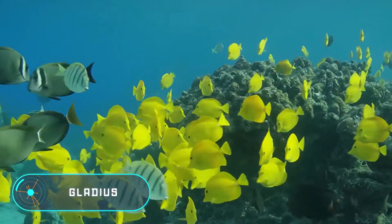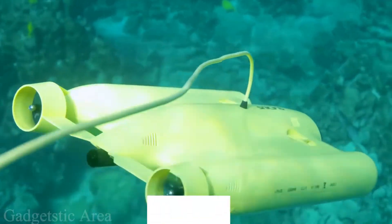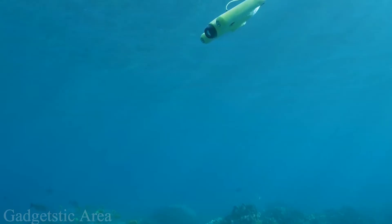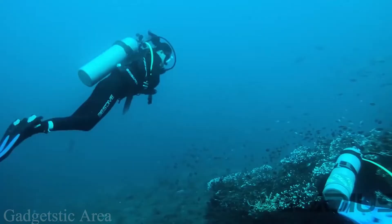The Gladius drone is able to dive to a depth of a hundred meters while shooting all the events with the built-in camera and transmitting the image to a mobile gadget. In real life, the standard version of Gladius is equipped with a full HD camera, and the more technologically advanced version supports 4K video.